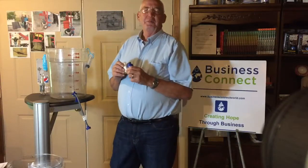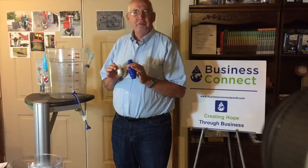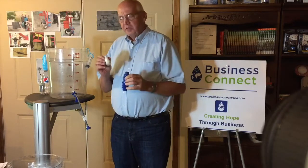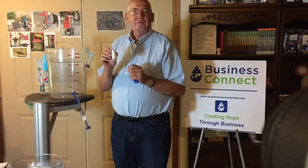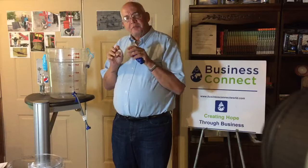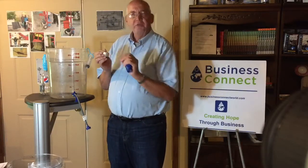Let me take a moment to describe the technology and how this filter works in providing clean and safe water. Inside this casing is a capsule of hollow fiber membranes. The water comes through this and comes through the sides of these membranes and out the end.